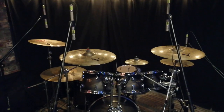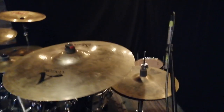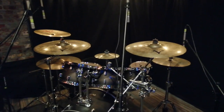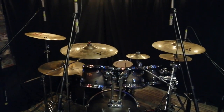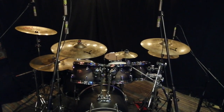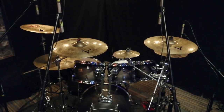We've got a china, a ride, crash, crash, a little splashy guy right here, and a hi-hat. Now, traditionally, people generally just stick up two overheads, then maybe mic the hi-hat. For me, this never really made sense because the hi-hat generally bleeds into everything. I've actually had the opposite problem — too much hat in my overheads, so micing it just kind of seemed redundant.